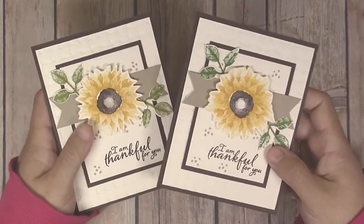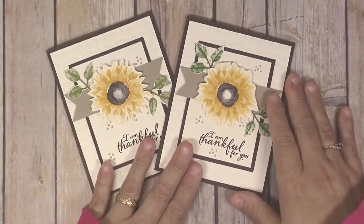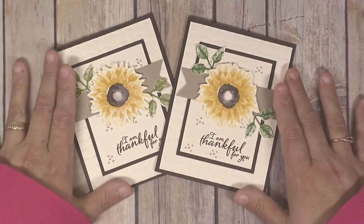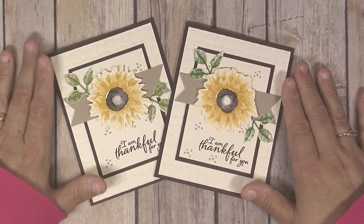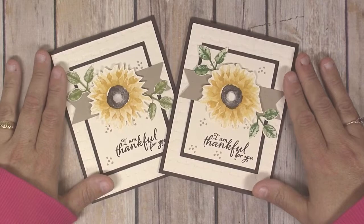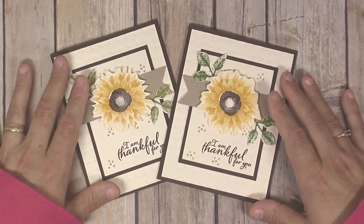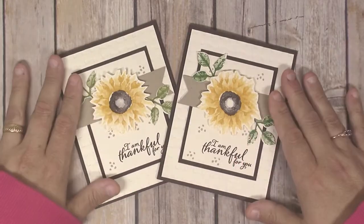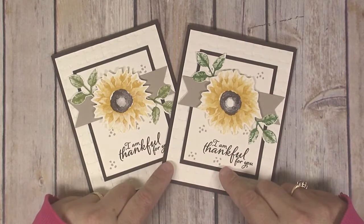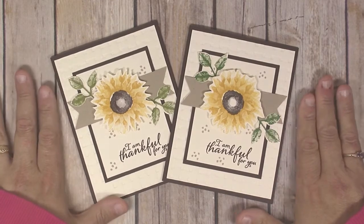I hope you've enjoyed this fall card tutorial. If you love sunflowers as much as I do, I hope you'll make some of these cards. If you missed any of the measurements or steps, I have a written blog post with all the instructions — I'll put the link in the description box below. I also have links to all the products I used in the description box. I'm a Stampin' Up demonstrator, so purchasing through those links goes straight to my store and helps support my channel. Be sure to subscribe and hit the bell button for alerts on new videos. Thanks so much for watching — happy crafting!